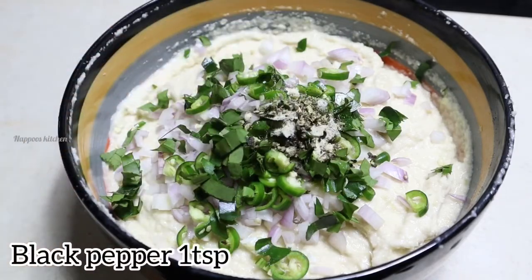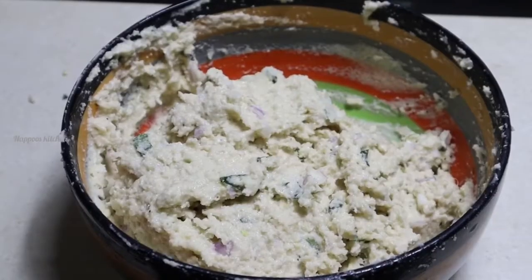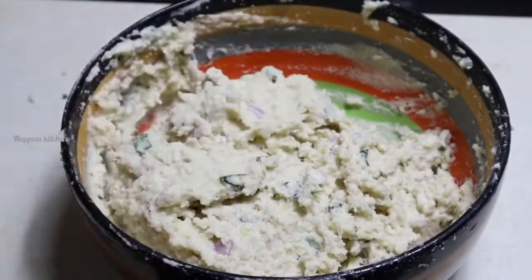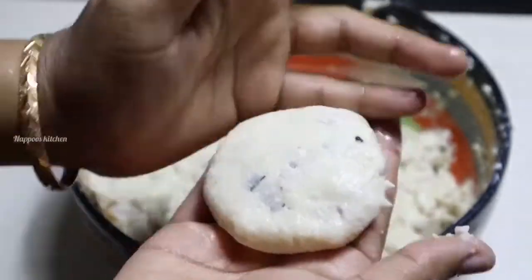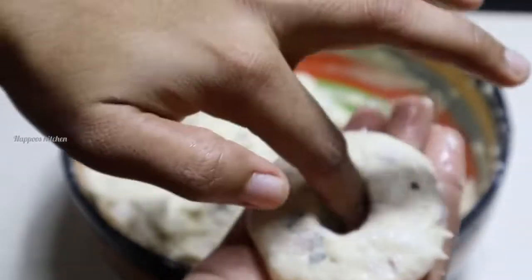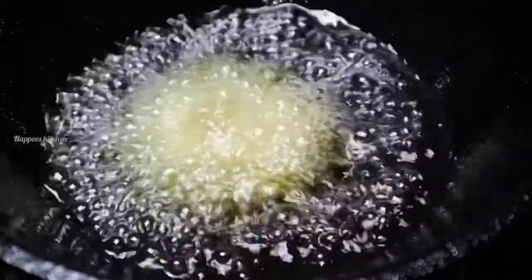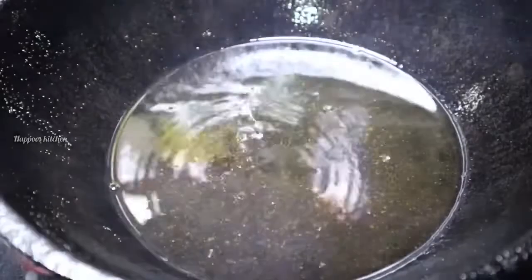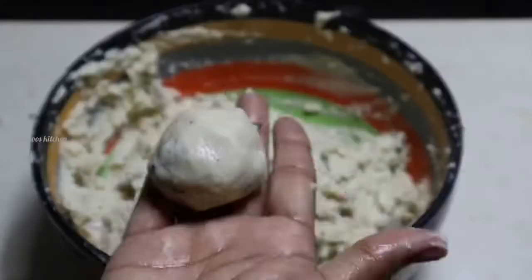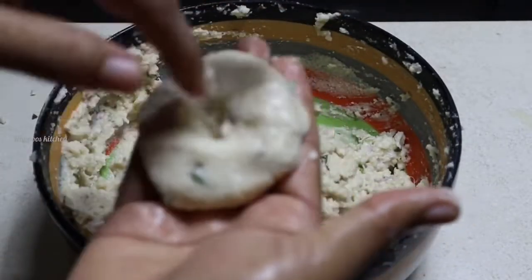Add 1 tsp of corn flour. Mix it like this, then fry it. Press it into shape and fry it like this.